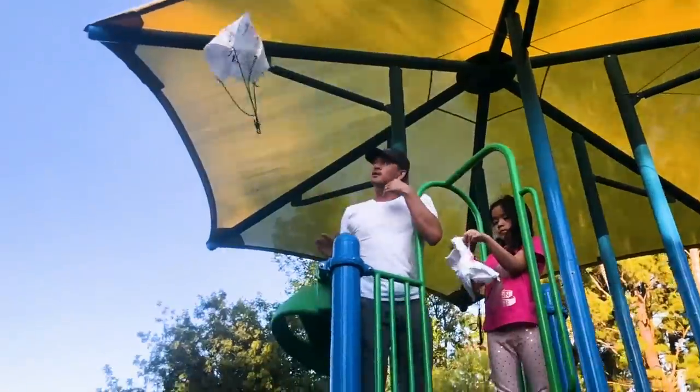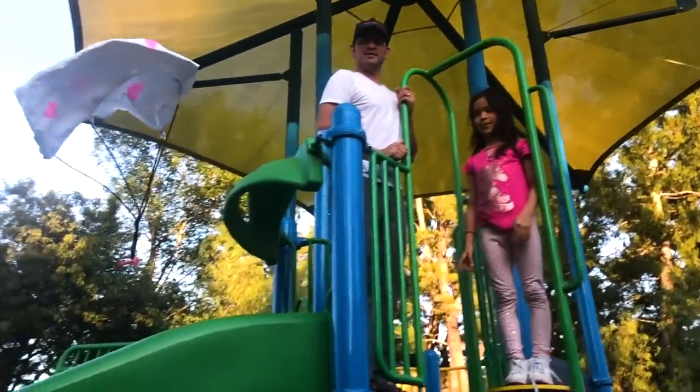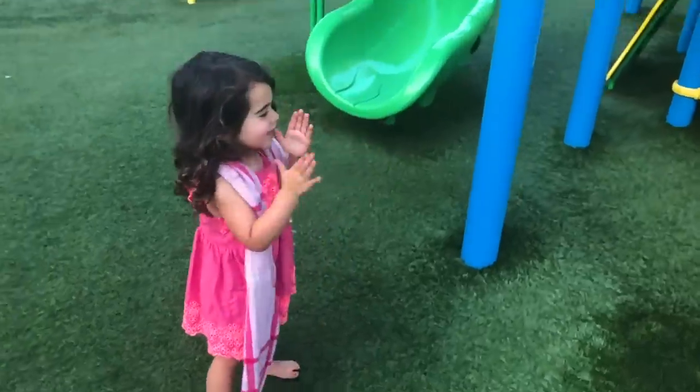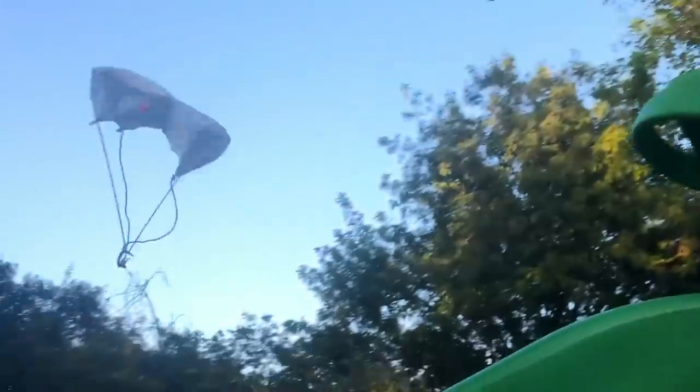We ended up making more parachutes and taking them to the park with a little slow-mo iPhone action. And by the way, if you do run into trouble, make sure that those strings are equal length, that they haven't gotten twisted, your napkin isn't overly crumpled, and there's not too much wind. Otherwise, you should be good to go.